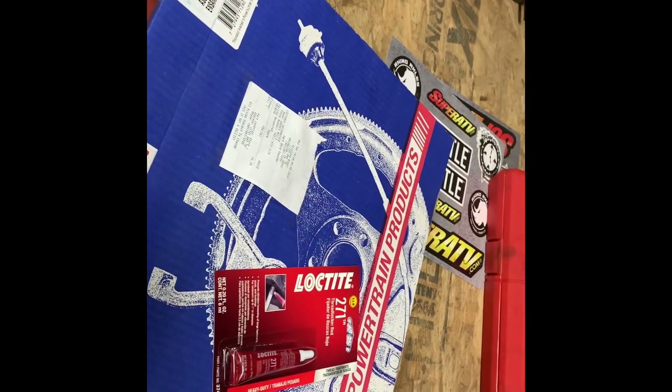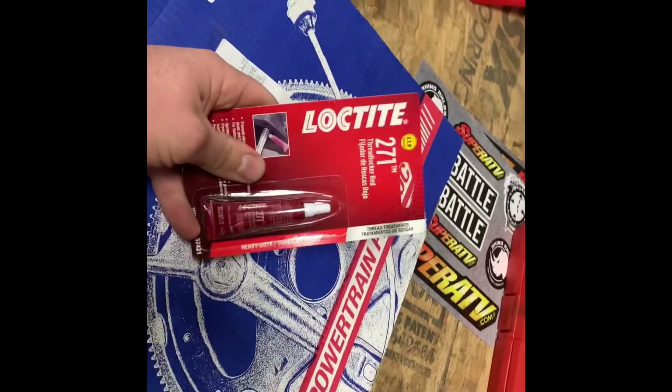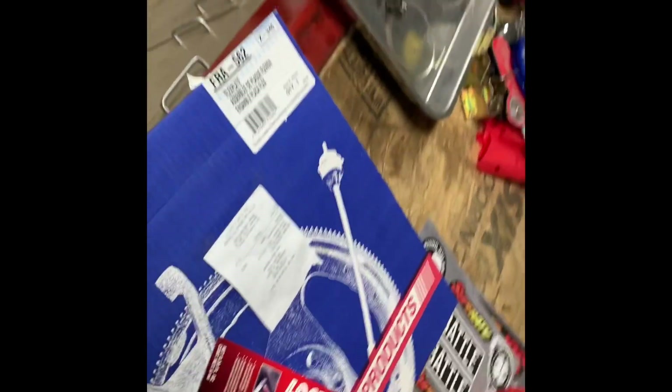All right, back at the garage — we made it back with the new flywheel. Part number FRA562. They also make a heavy duty version of this, which they did not have here in town. We got our Loctite for the flywheel bolts and we bought two quarts of transmission fluid.